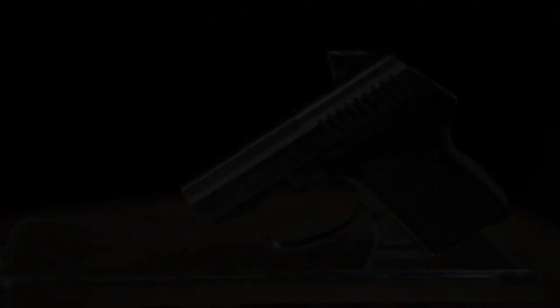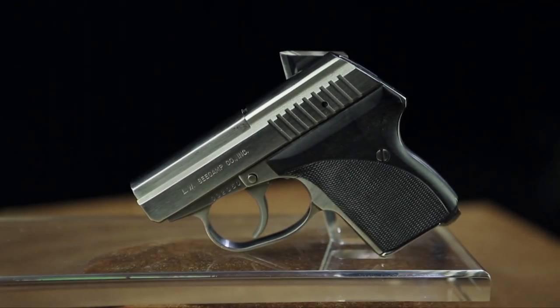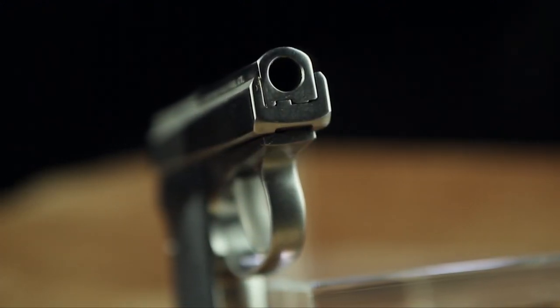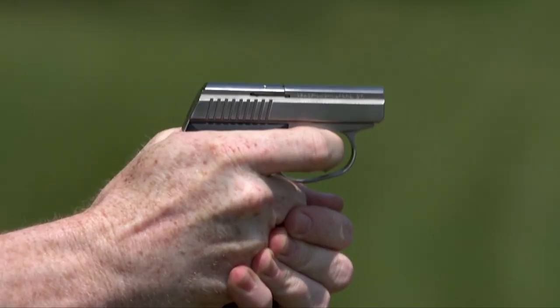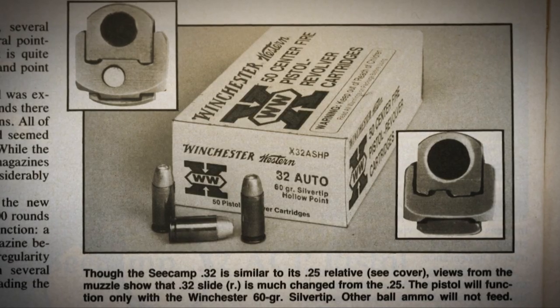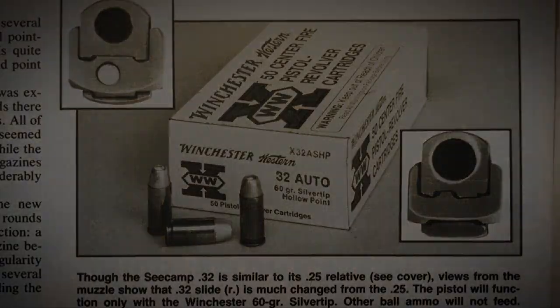A fellow by the name of C-Camp said, I can build a really first-class pistol with beautiful workmanship that would put all these others to shame. And he sat down and came up with a little double-action pistol, beautifully made, in .32 caliber — which was, in his estimation at the time, the most powerful caliber you could pack into that small pistol.